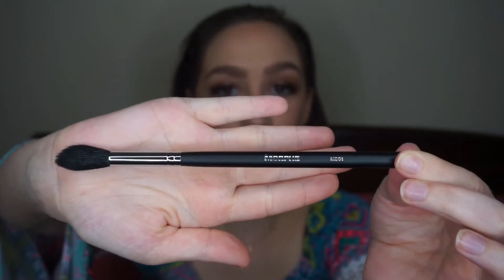The next one is my favorite brush for highlighting — this is the Morphe M501. I just love it for highlighting. You can also use it for eyeshadow and other things, but I mainly use it for highlighting.